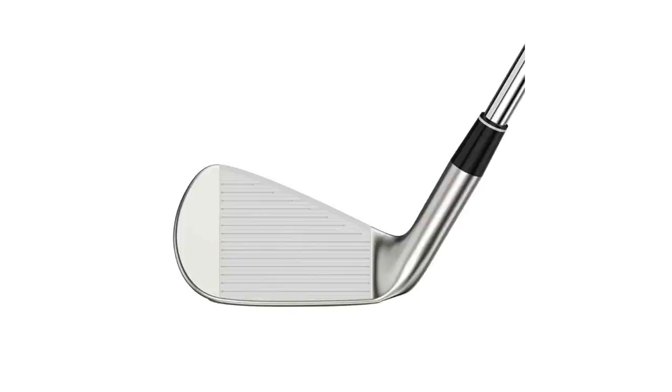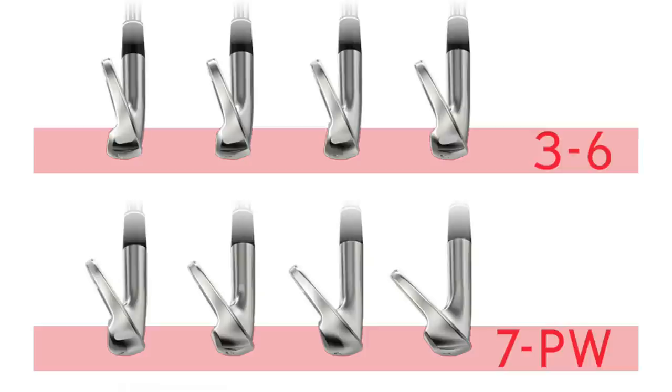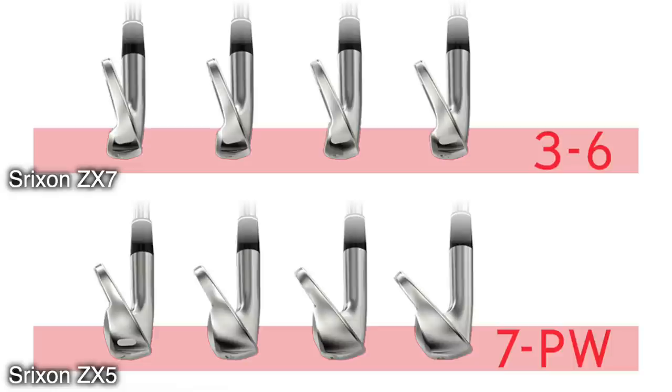The combo set aspect with these two would be exceptional — they blend together really well. I'd say ZX5 towards the top of the set, ZX7 down at the bottom. Sounds like a pretty good combo set. Looking down at address, they look fairly similar. Ever so slightly less offset on the ZX7 than the ZX5, but the top line looks the same on both. We'll go back to the ZX5, hit four more shots, and solidify the data.